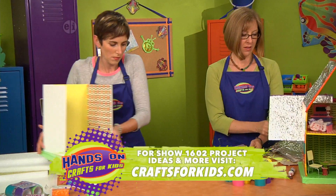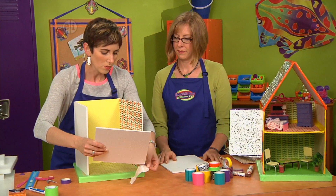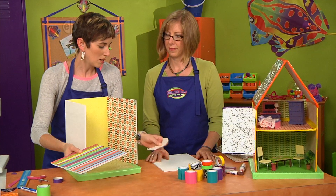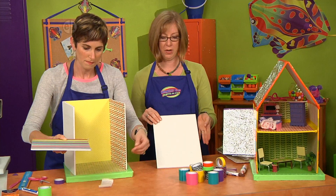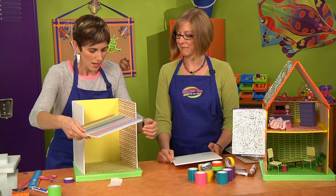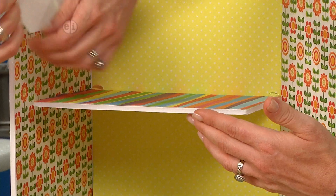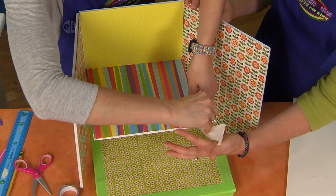Now let's pull our whole piece back in and add the second level. I have some glue spots — you could cut them in half or keep them as is — just touch them to the end of the piece. This second level piece is a piece of board we cut in half using a craft knife so it's square and will fit inside for the second story. I'm going to tack this in place.